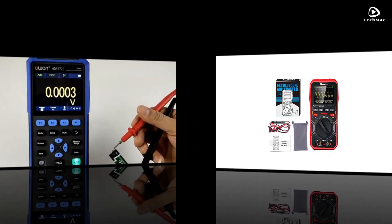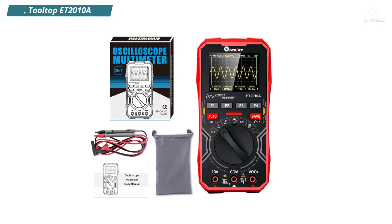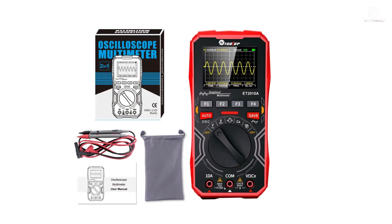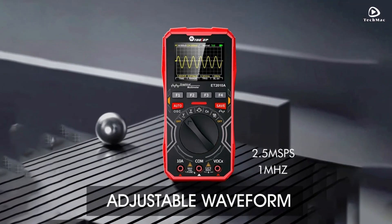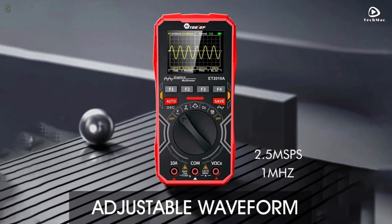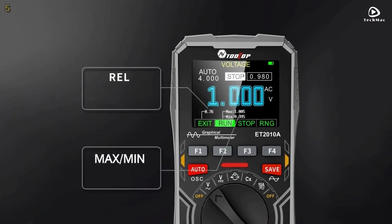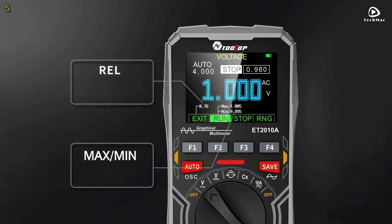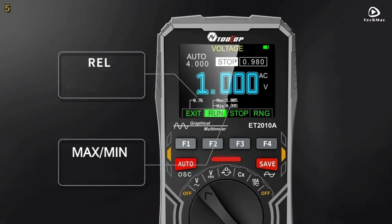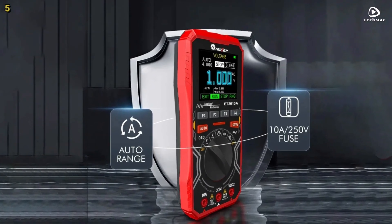Let's get started. Number 5: Tooltop ET 2010A. Introducing the Tooltop ET 2010A, your ultimate 2-in-1 digital oscilloscope and multimeter designed for precision, portability, and performance. Whether you are a seasoned technician or a DIY electronics enthusiast, this compact powerhouse is built to deliver.